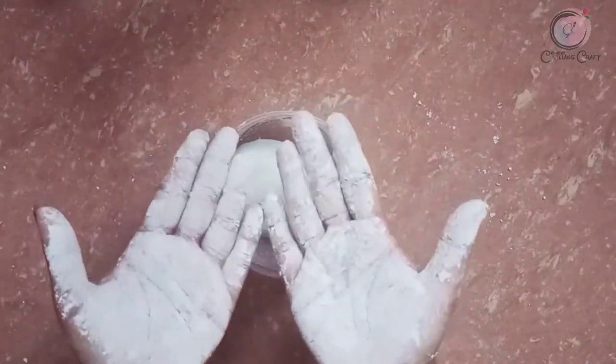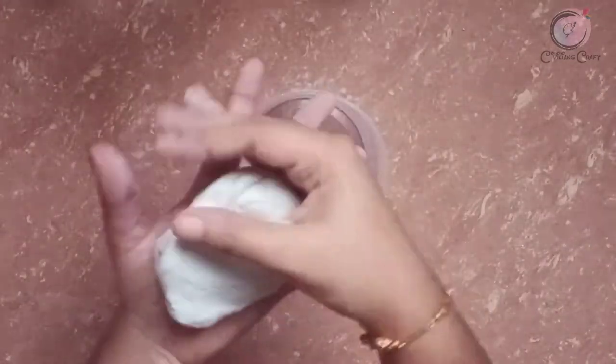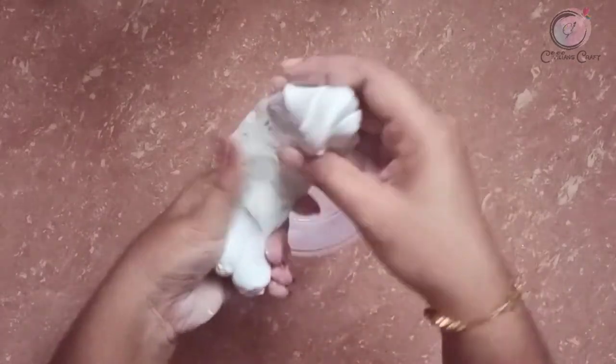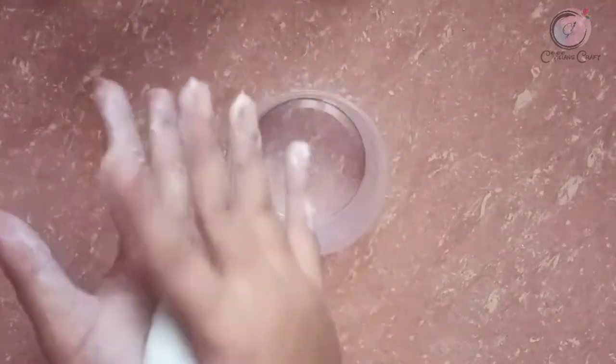I am going to wash my hands. When the wash is coming, put it in place. The clay is ready.